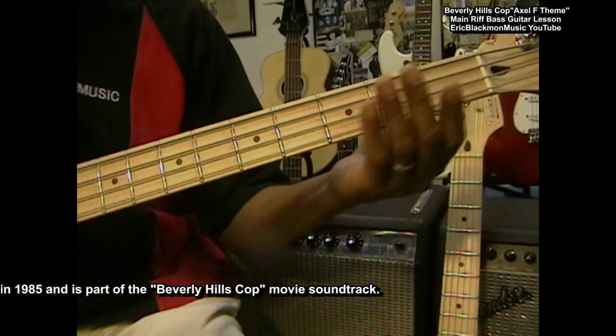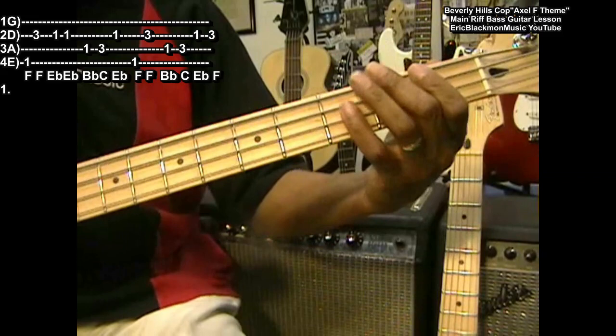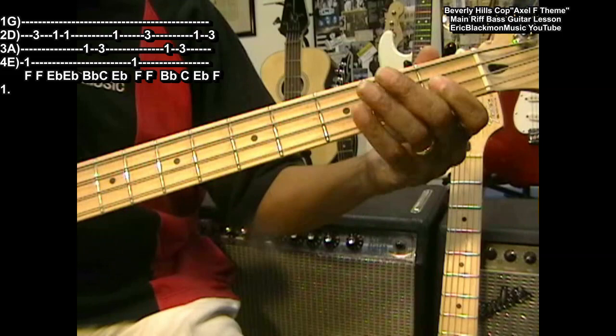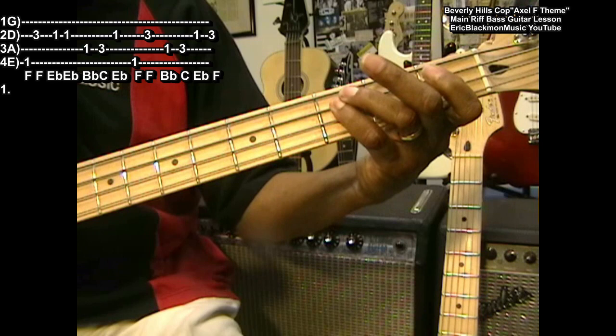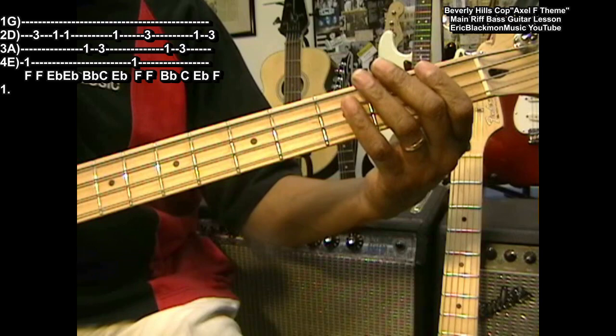This is F at the first fret, then we have F at the third fret — those are the first two notes. Then we've got E flat, which is going to be at the first fret on the D string. We're going to hit that note twice. B flat is going to be at the first fret, then we play a C, then back to E flat, and then back to F and high F again. We're using octaves a lot in this, like F higher.